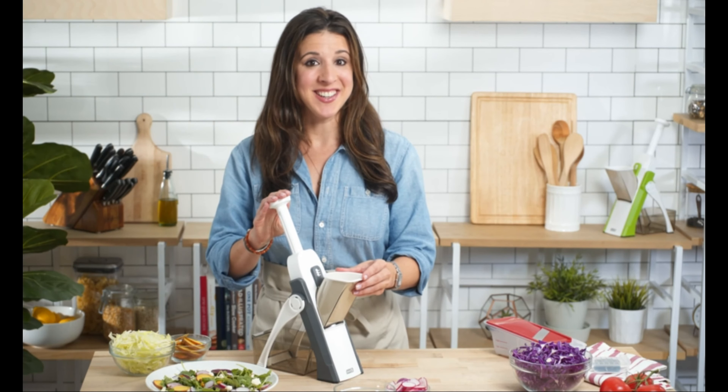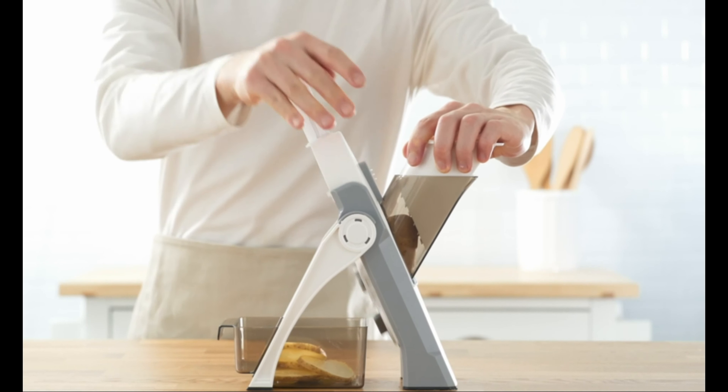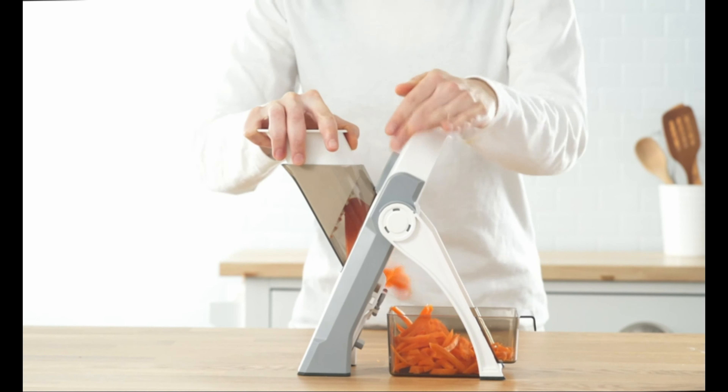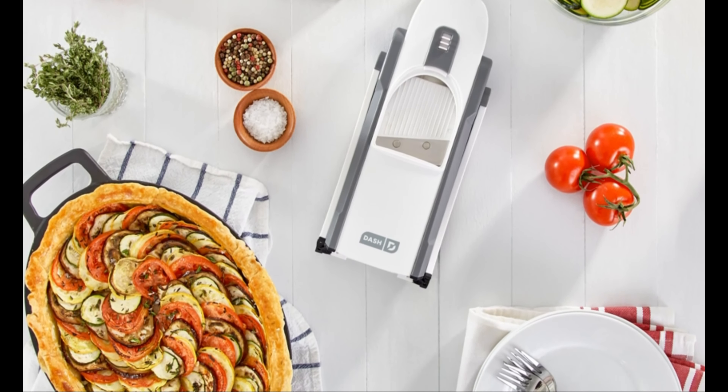This is the Dash Safe Slice Mandolin. Mandolins are essential in any professional kitchen because of the way they guarantee uniform cuts and unparalleled speed. And this isn't just about making the food look pretty — even cuts mean even cooking results.